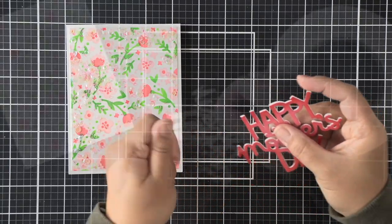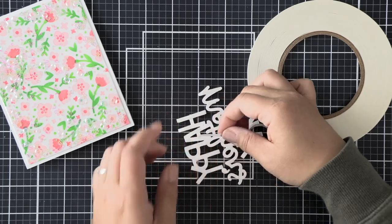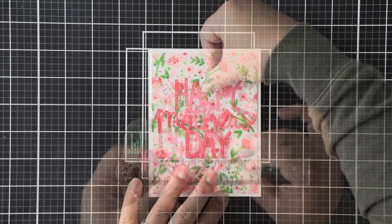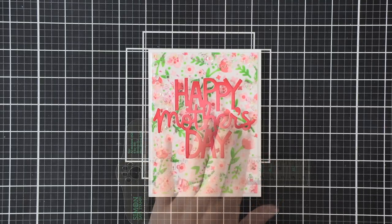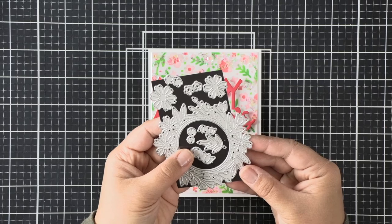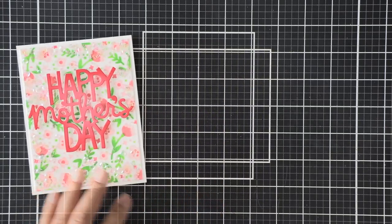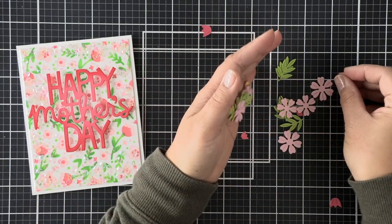To adhere the sentiment to the cellophane we want to use something super strong and sturdy, so I'm using some 1/8-inch double-sided tape — it fits perfectly on the back of those letters. If I hadn't stacked the two white layers underneath I could have used foam adhesive as an alternative, but I definitely don't recommend liquid adhesive on cellophane since it doesn't dry quickly enough and your die-cut elements will move around.